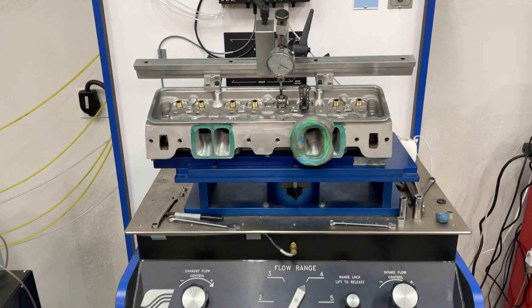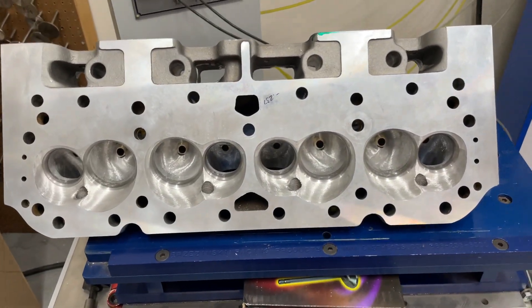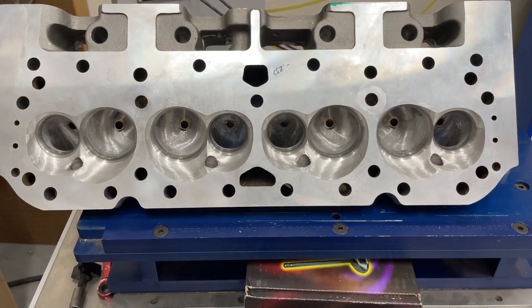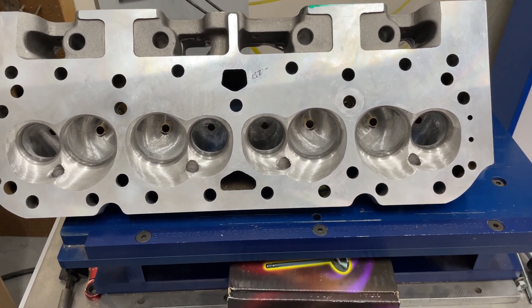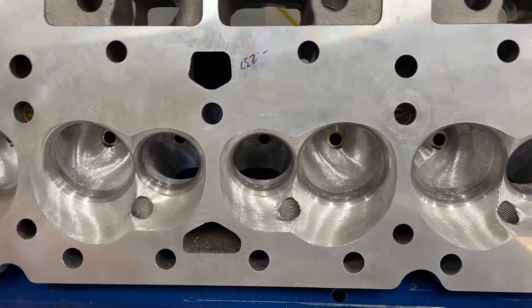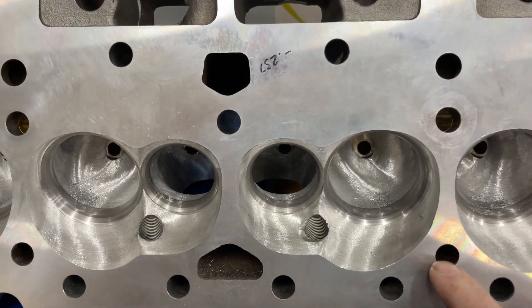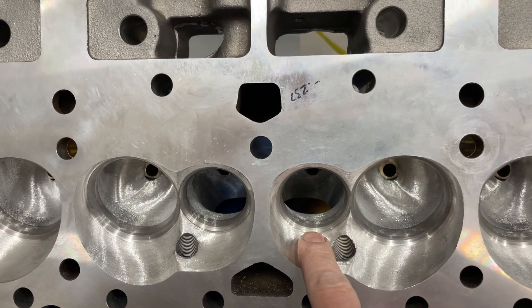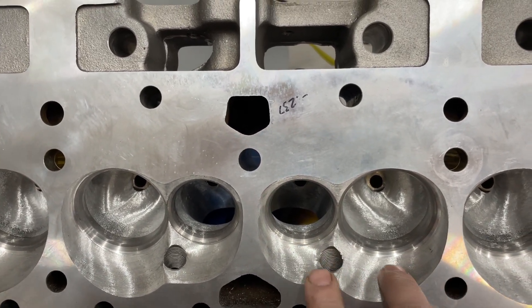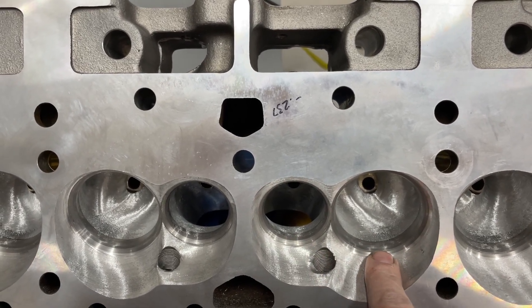This head's already on the bench. To recap, these are the AFR 210s — the race-ready ones, not the competition ports. What I've done is port them, but let me explain the process first. I cut them out to a 2.10 intake valve and kept the 1.600 exhaust valve. From the factory they come with a 45-degree valve job; on both of these they're now 50-degree.